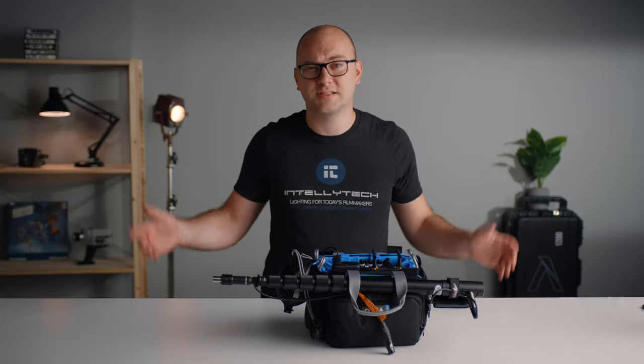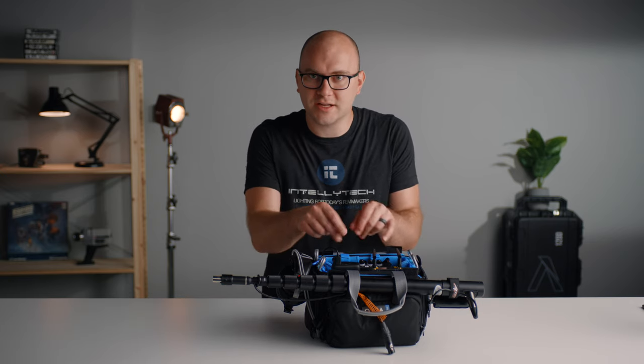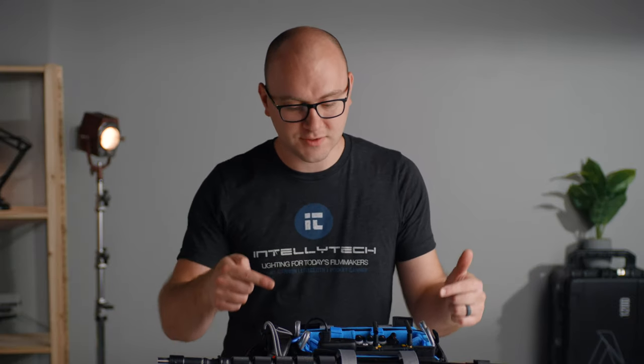Last but not least, this is a dual system setup. I've been using this style of audio recording forever when it comes to video. I just find it's easier instead of fiddling with the camera — just record it into a recorder. Our software these days links it up automatically. It's a safer, easier way to go and someone can be dedicated working with audio instead of everyone crowded around the camera. So with all that out of the way, let's get into the parts used and how I set this bag up, starting with the actual bag.